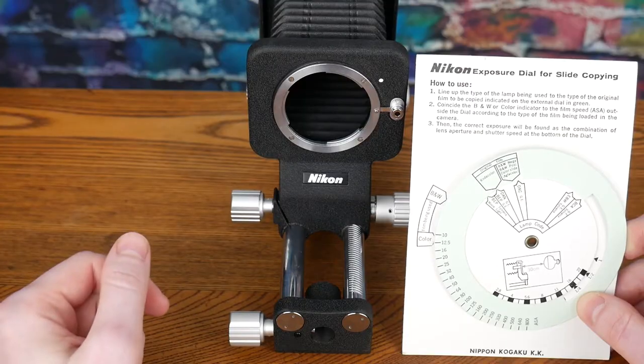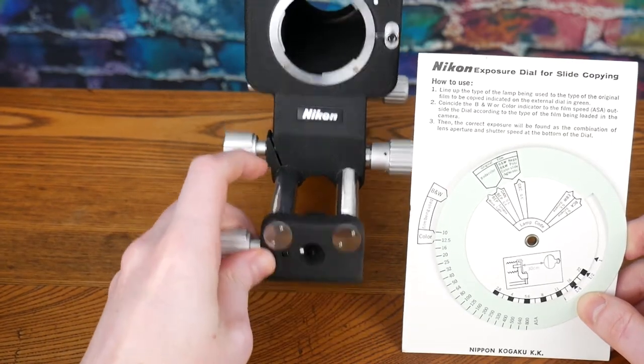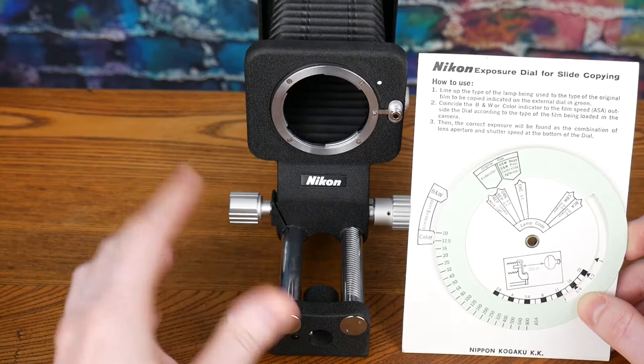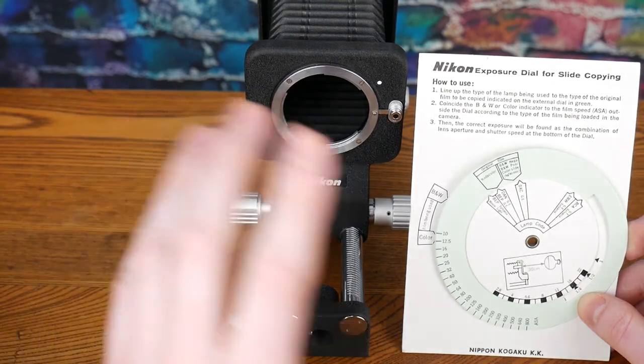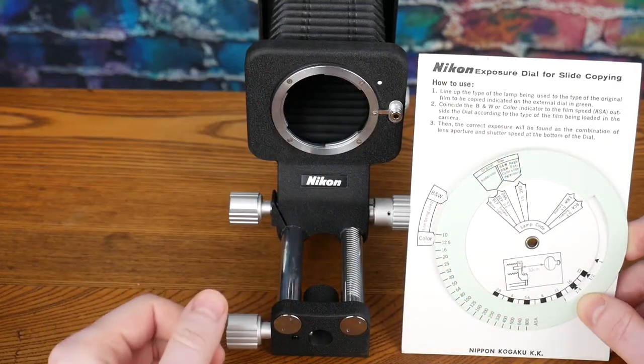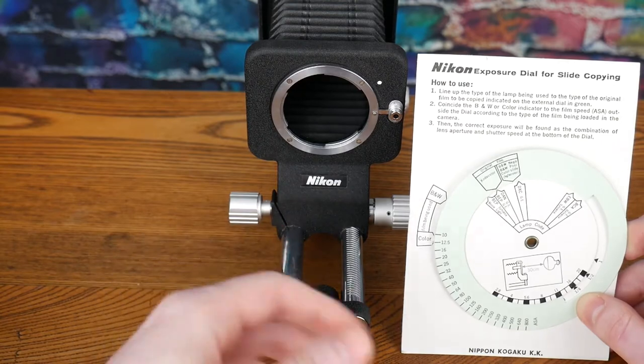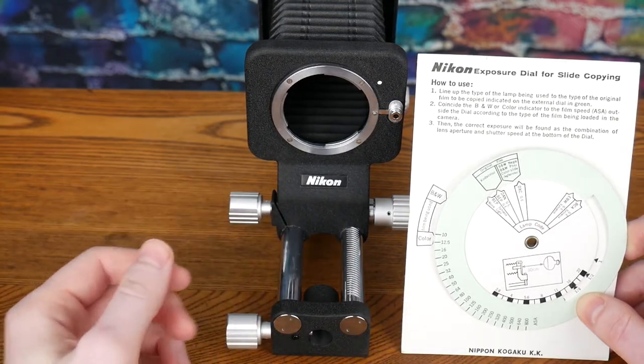Here's the front of the bellows, and the most notable part is that there is a small hole with a lock for a slide copying mount to go on there. The PS5 — mine came with an exposure dial for slide copying. That was the intended use of the bellows.